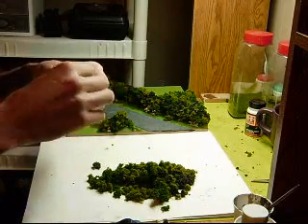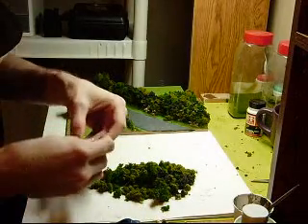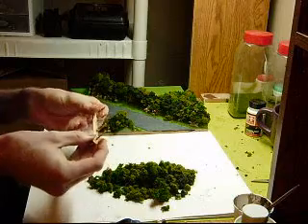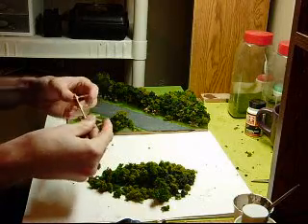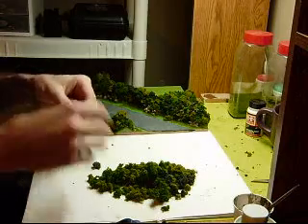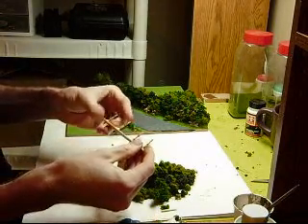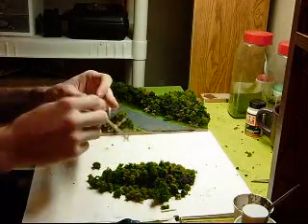And here we go. Perfect. It just gives something for the glue to hang on to, and the foliage as well. Just like working on the hedgerows, you want to work small sections at a time — just post to post to post.